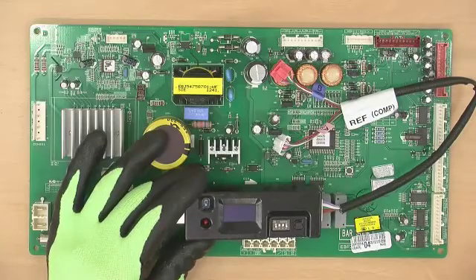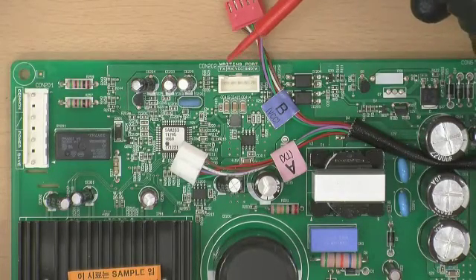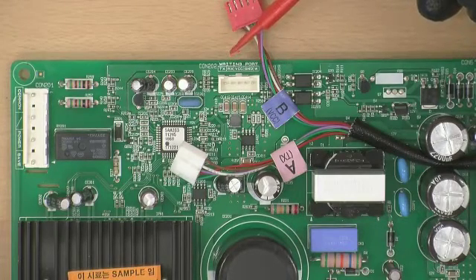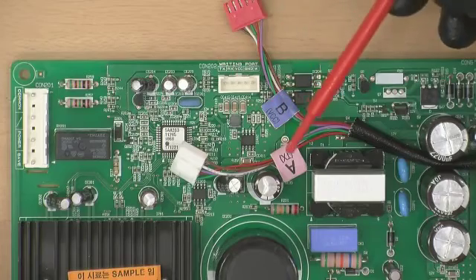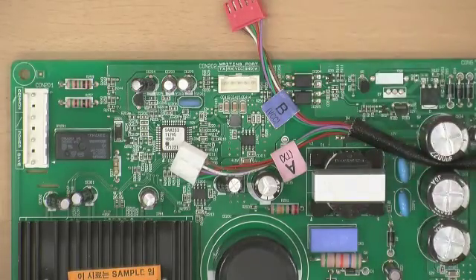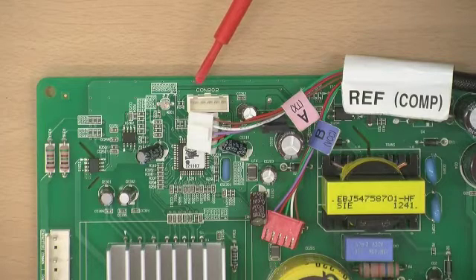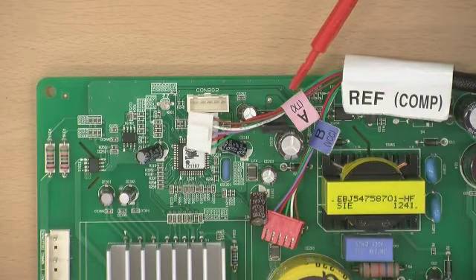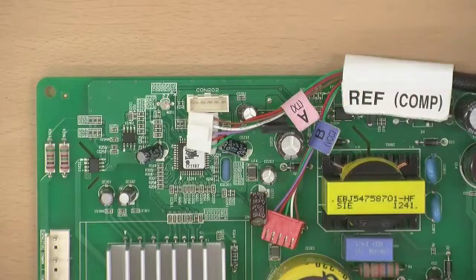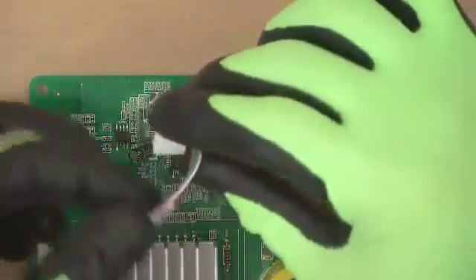Fourth, remove the PCB cover. Fifth, check the type of PCB connector CON202 to insert the appropriate cable to the rewriter. It is important to check if the letter of the PCB connector is TX or VCC. Connect A type cable to TX and B type cable to VCC. If there is no port letter printed on the PCB, connect A type cable first. If it fails to perform writing, try connecting with a B type cable.